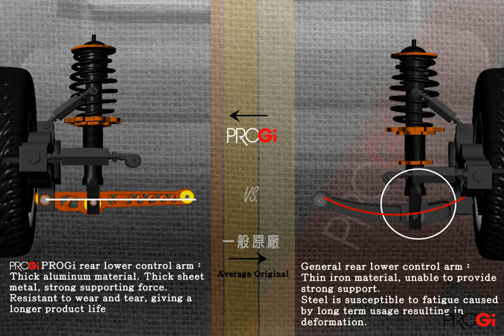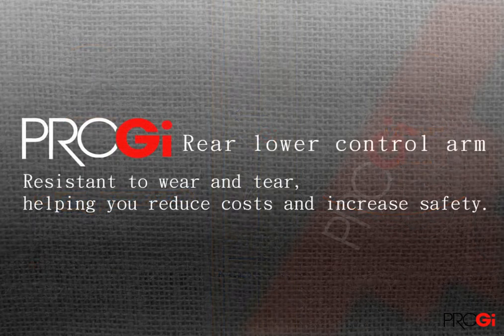Likely to cause uneven and uncomfortable driving. Using the project bushing, not only beautiful under the arm, really capable, also offers drivers a better, smoother driving feel.